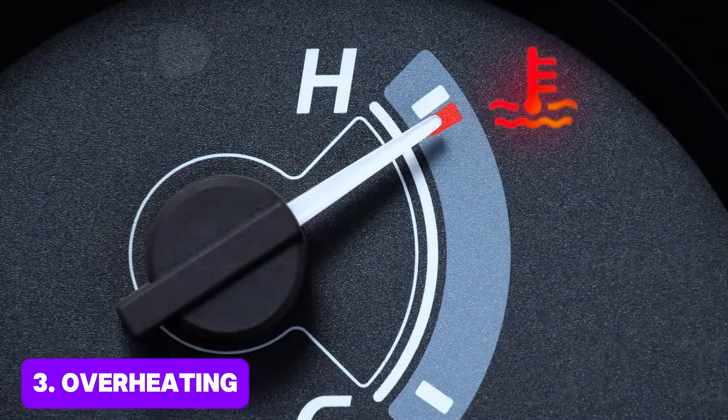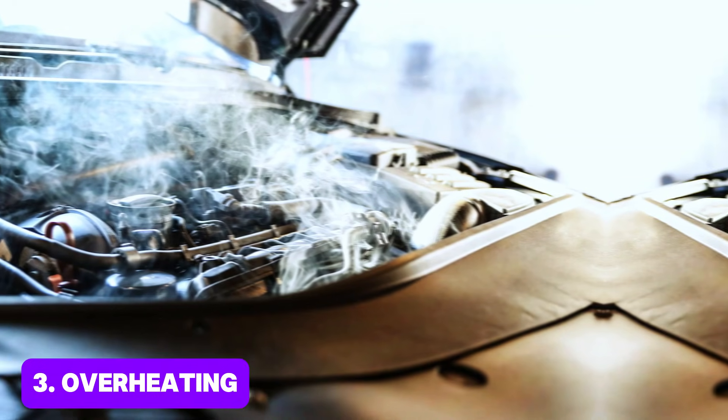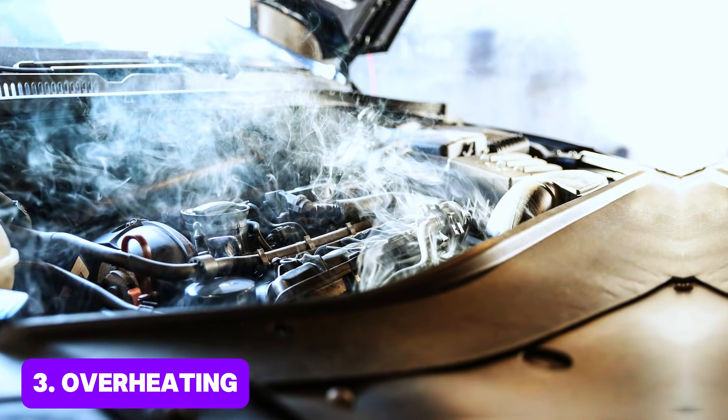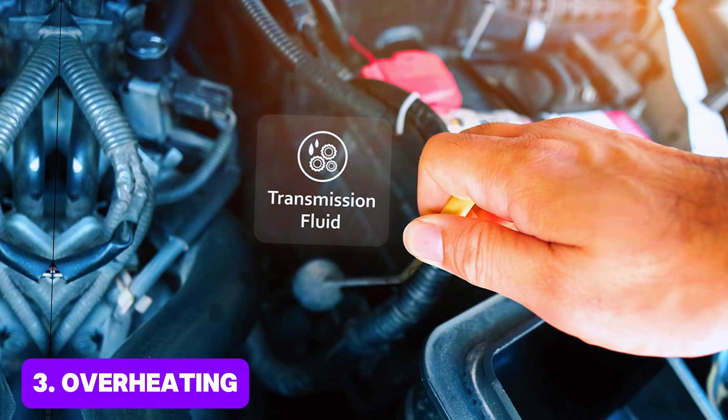Overheating: a malfunctioning torque converter lock-up can lead to increased heat generation within the transmission, causing it to overheat. This can result in a decrease in performance and potential damage to the transmission components.